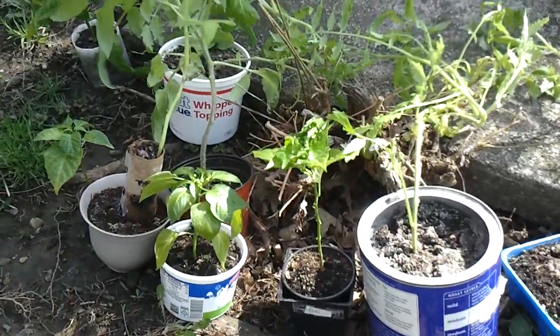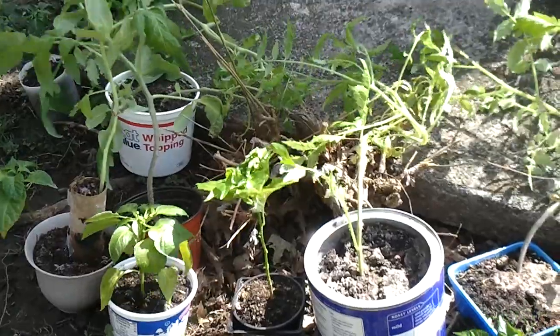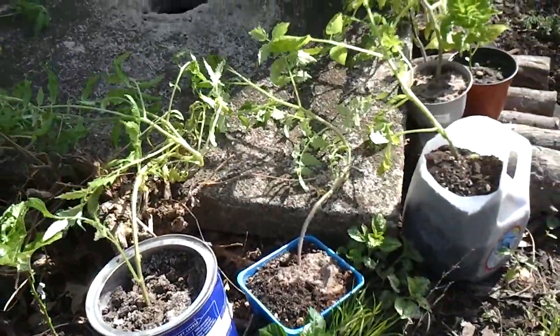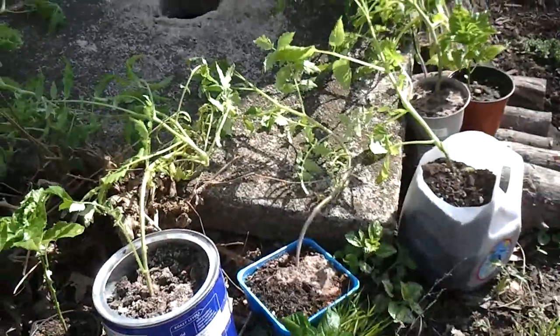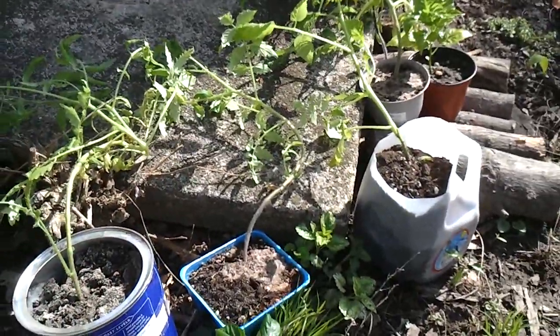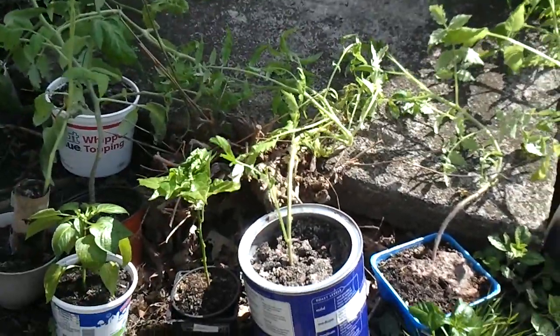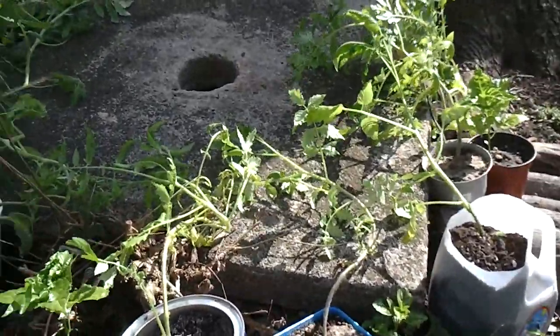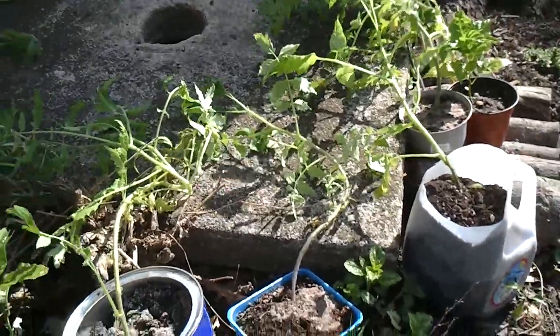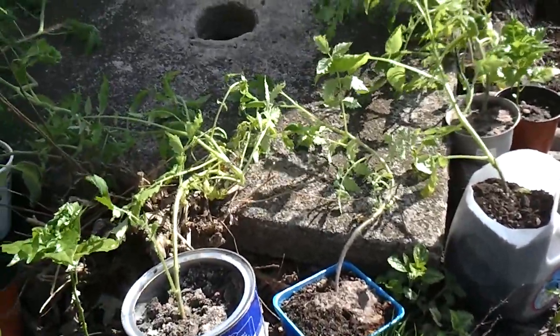They also say that while you're doing this you shouldn't water your plants. As I move them in, I'm going to water them because a lot of them are looking like they really need water. Anyway, I just wanted to show you what I was doing, and I'll be doing this over the course of a week, slowly bringing up the time.